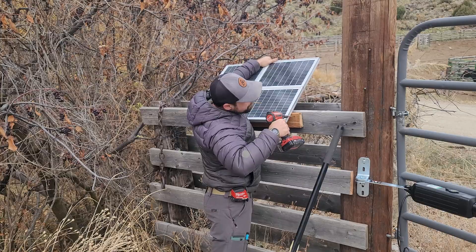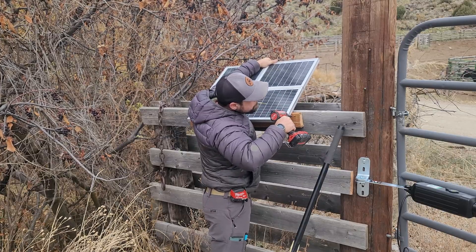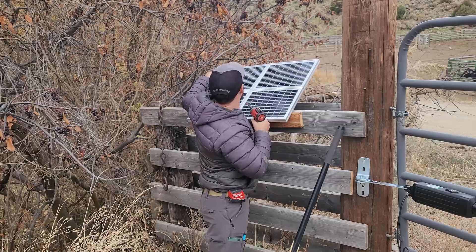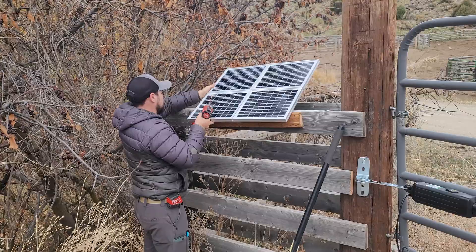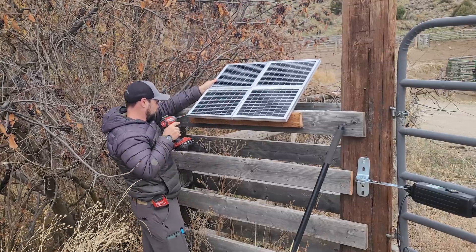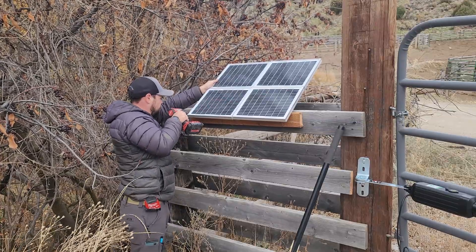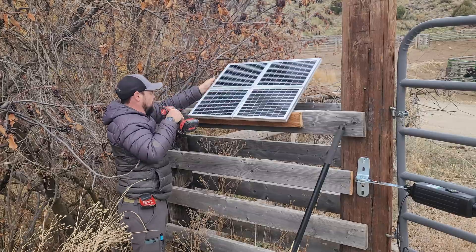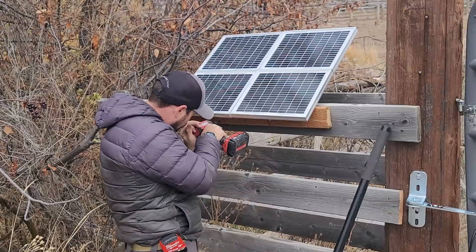Now we're starting to see the finish line. I'm mounting the solar panel to the fence section of the post rather than the very top, because the post is round while the fence section is rectangular and flat — it's more sturdy this way. I'm also cutting back a few branches from a choke cherry tree nearby. I'm using six construction screws to hold the panel mount to the wood.